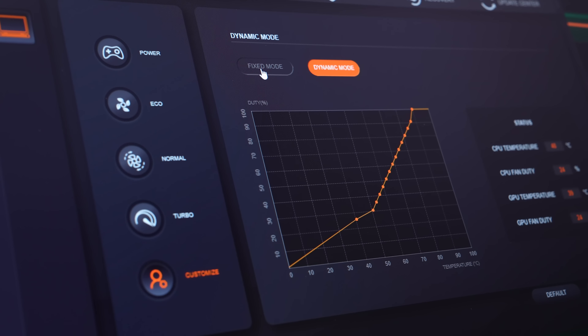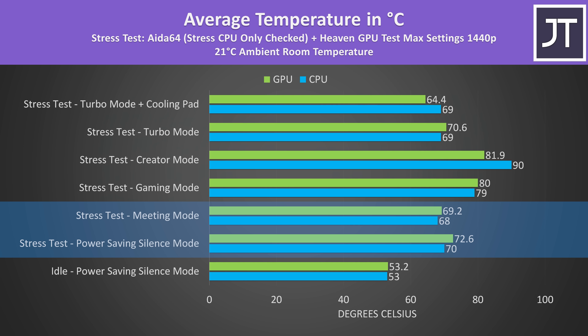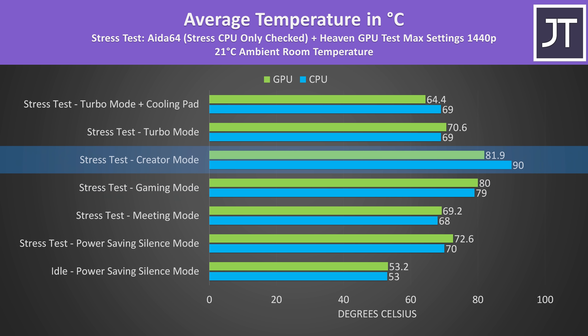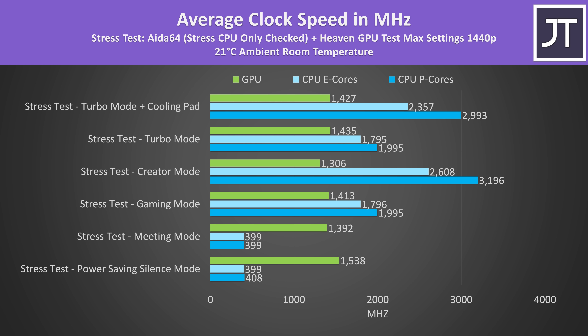It's also possible to toggle between different fan modes by holding the function key and pressing the escape key, which has the fan icon. By default turbo and gaming modes apply the following overclock to the GPU. The temperatures were a little warm sitting idle, but this doesn't matter. The rest of the results are from combined CPU and GPU stress tests representing a worst-case workload. Power saving silence and meeting modes were about the same; gaming mode was warmer, while creator mode was the warmest. Turbo mode was actually a fair bit cooler, and the cooling pad lowered temperatures a bit more.